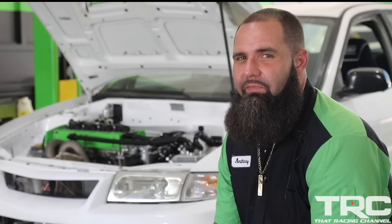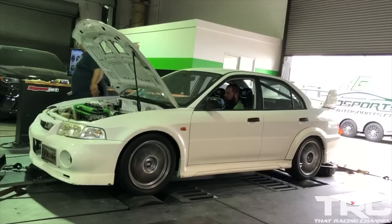Right now the car is producing around 1,255 wheel horsepower on 64 pounds of boost.